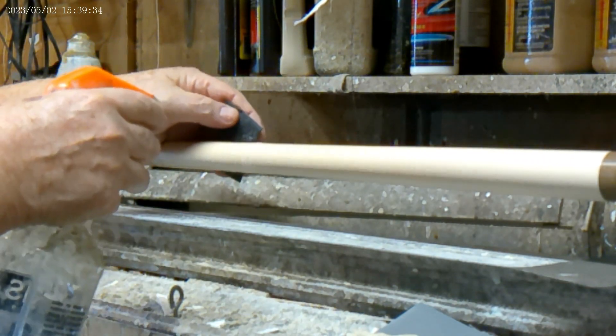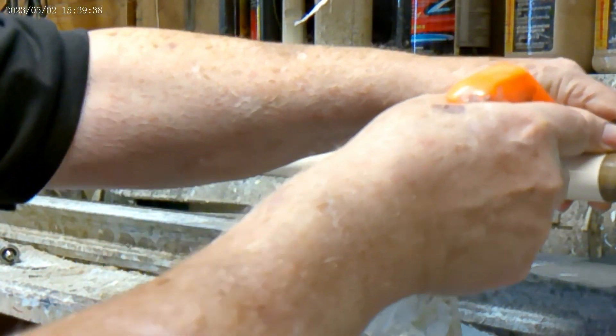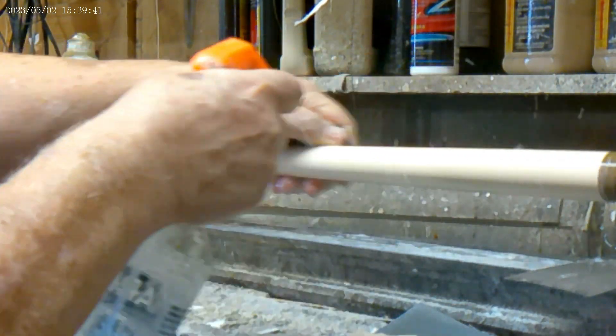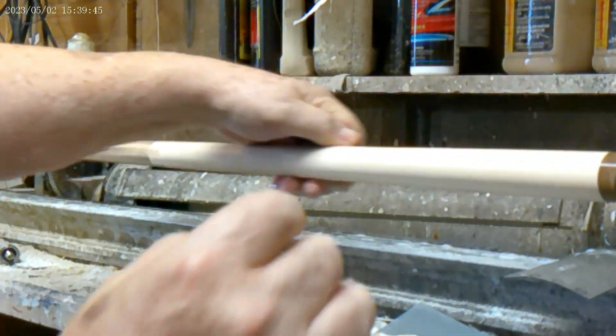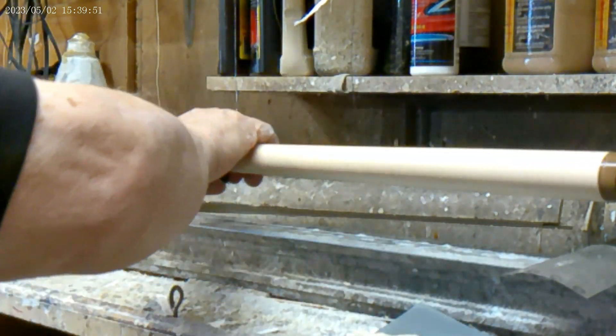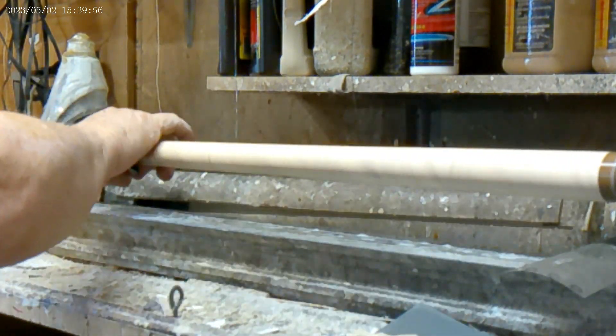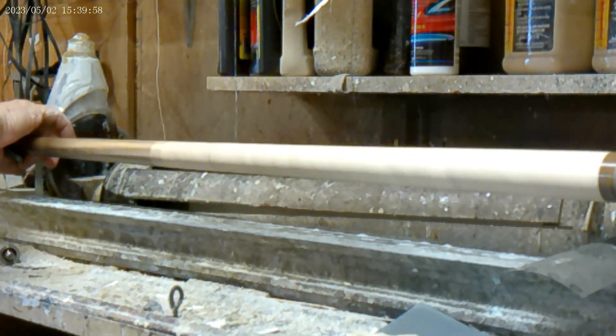That's soapy water I'm using — it's the best way to do it. I just mix up Dove in a bottle and throw it in there. Soapy water doesn't have any oils or anything in it to cause any problems, so that's what I do. I'll use this 1500, and I've got my machine probably spinning about 1500 to 1800 RPMs — pretty fast.